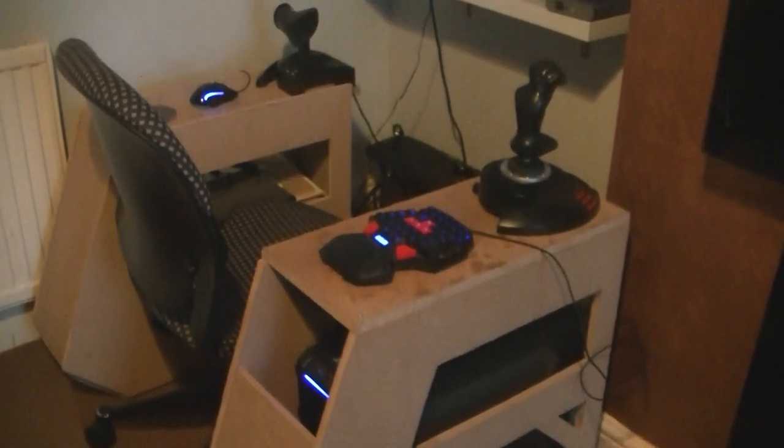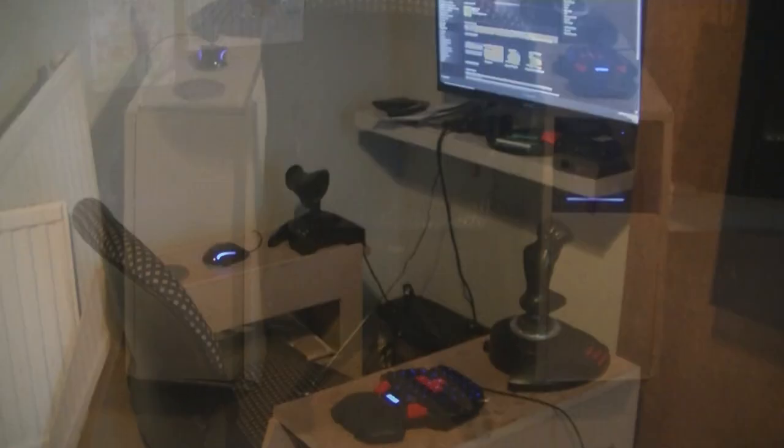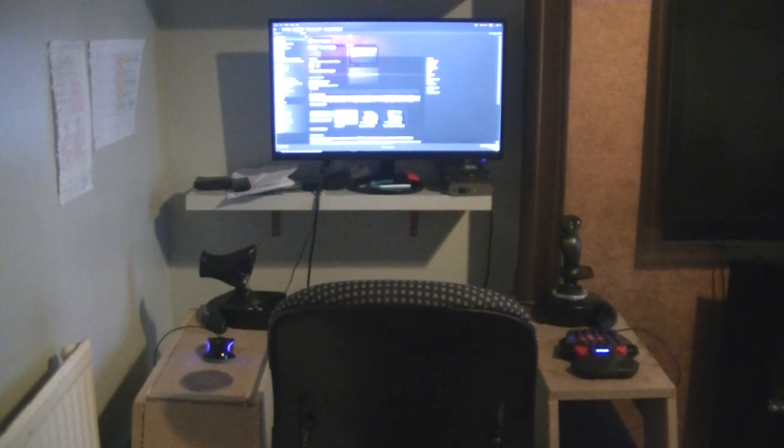On the previous part of Elite Dangerous, we marked up some pieces of MDF that we are going to use to build a chair. So I now need to saw those pieces up so that they're ready for assembly. So let's get going, shall we?